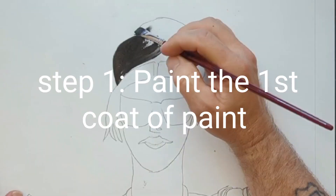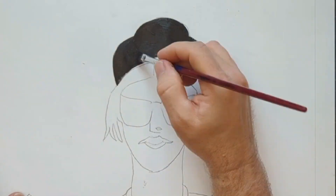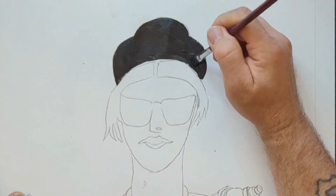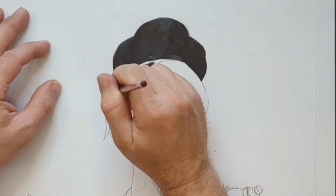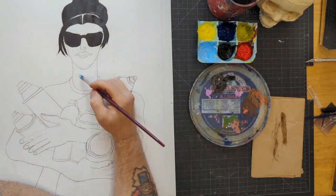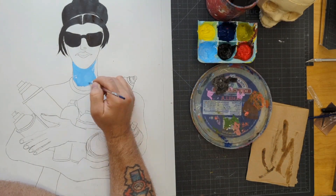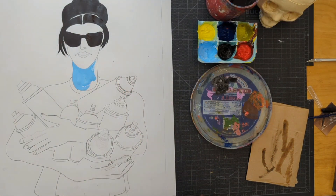I wish I was better at doing everything step by step, but I'm not. When it comes to painting, I generally just dive right in there and start painting. There are some right ways and some wrong ways to do things, obviously. But as far as step by step, I kind of jump around a lot.